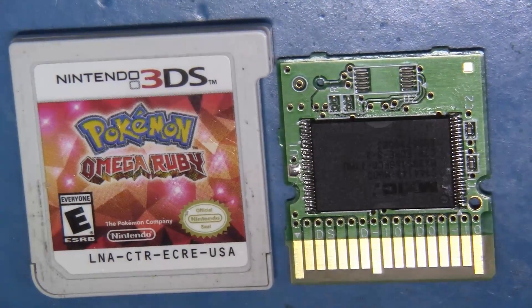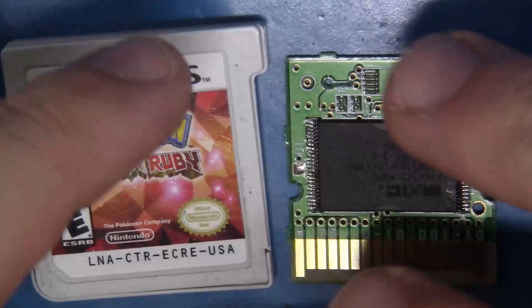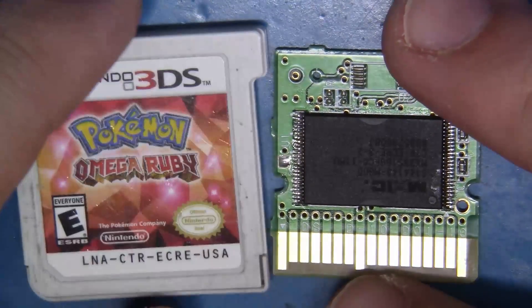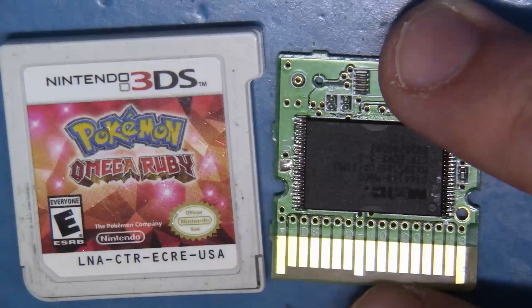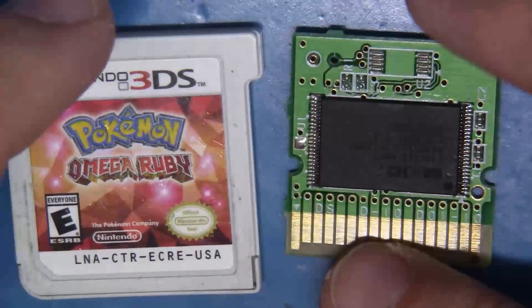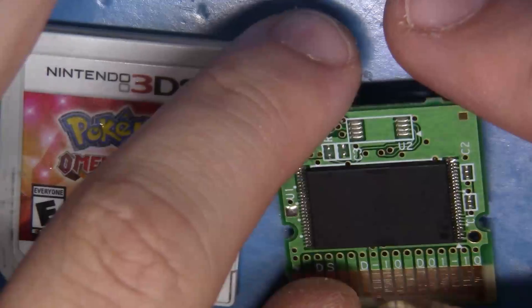Okay guys, I take back what I said earlier. This is a real copy of Omega Ruby. When I said I thought this was a counterfeit, I only meant that I thought initially somebody took another type of 3DS game and transplanted the game PCB into the cartridge shell. That's not the case. This actually turns out to be legit.